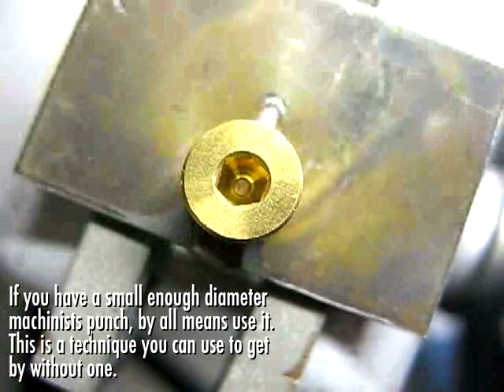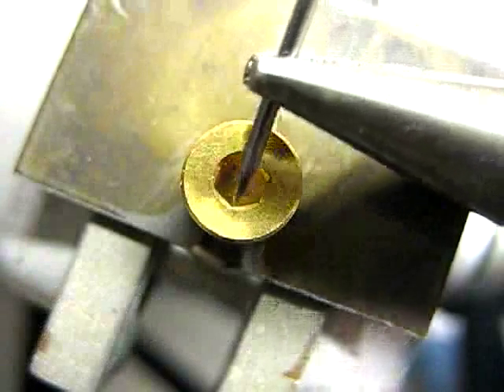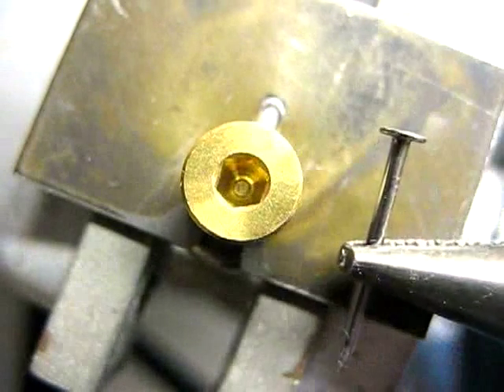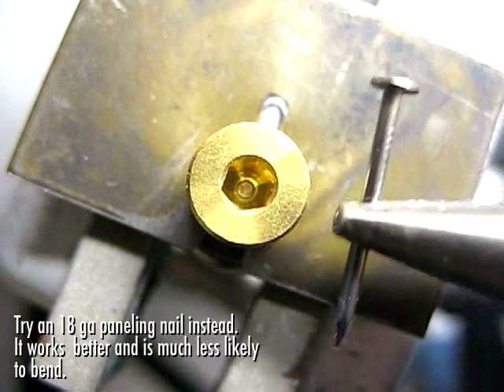Here's a close-up. We're looking right down into the top of the flywheel now, and you can see in there the shaft that we need to drive out. In a pair of pliers, I have a small 18-gauge wire brad, and I'm going to use this as a punch.